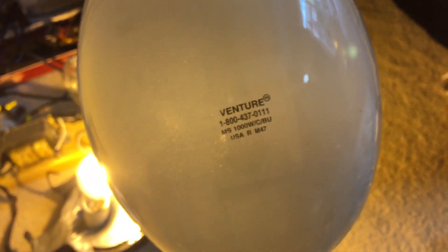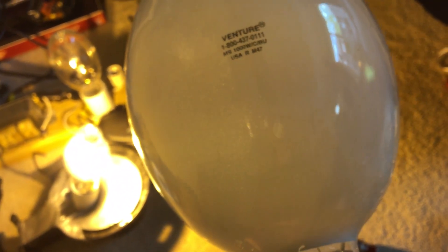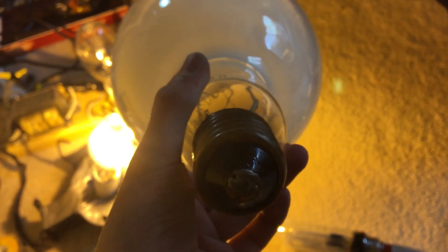This last bulb here — yes, I know it's the same thing I showed about a month ago — is a Venture Lighting 1000 watt metal halide bulb. I actually have another one of these fixtures. So here's my high intensity discharge light bulb collection video. I hope you guys enjoyed.